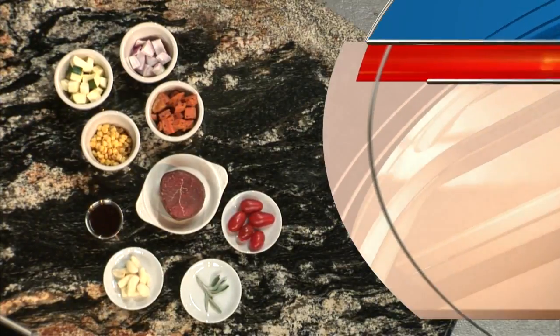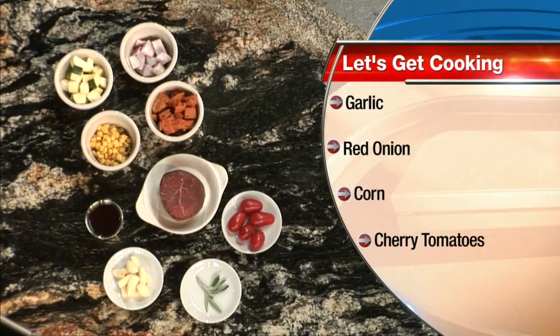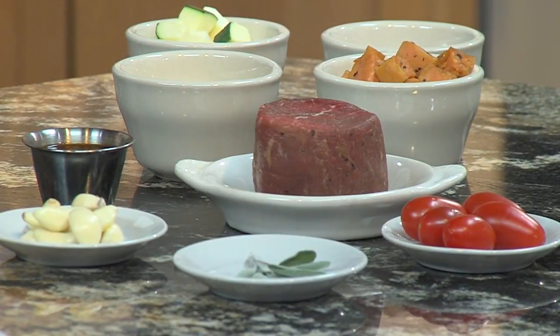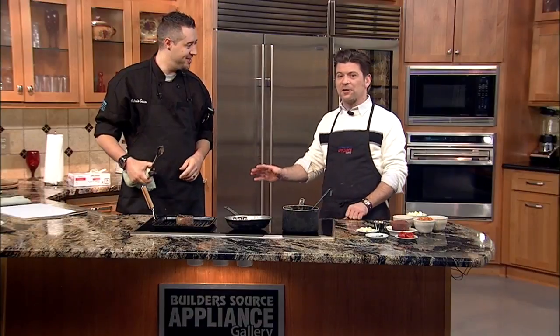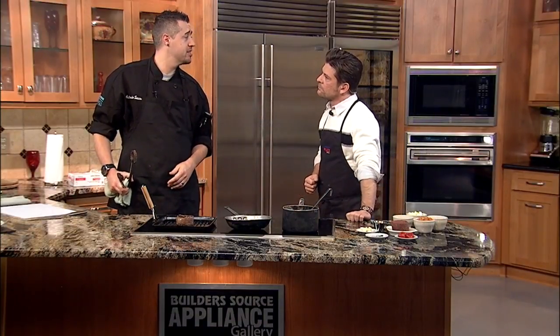Well, let's jump right into it. I see you've already got the tenderloin working over here. So what have you done to prep the meat before it goes on the grill? We do a brown sugar cure — it's got brown sugar, some coriander, shallots, garlic, a little bit of oil, and a few other secret ingredients.